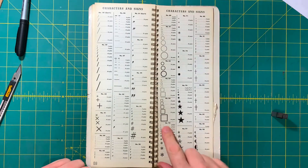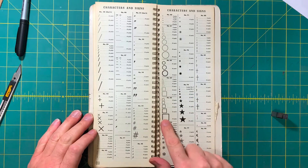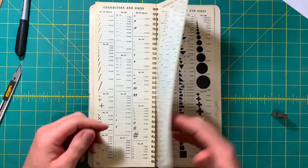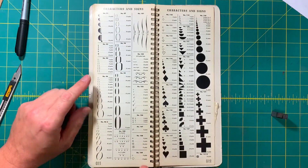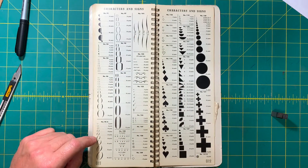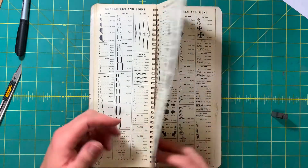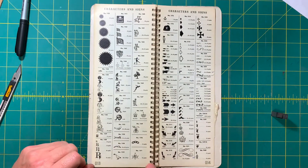If you're making up a form, you would need check boxes, asterisks on their own, brackets, braces, gullwing brackets — and of course the famous denominations or suits of cards, circles, squares, crosses. Then we get into some of the more decorative things.